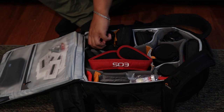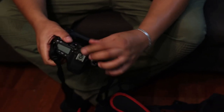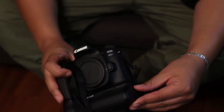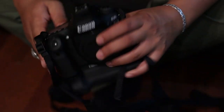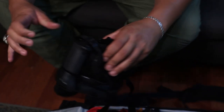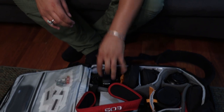Here's the camera I shoot wildlife with — the Canon 80D. I've got a battery grip on it and carry two batteries in it. It's a very versatile camera — decent for shooting wildlife. It's not a 7D Mark II but it's pretty good and I have a lot of fun with it.